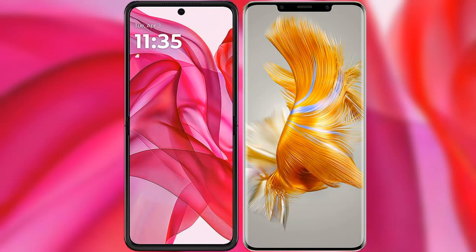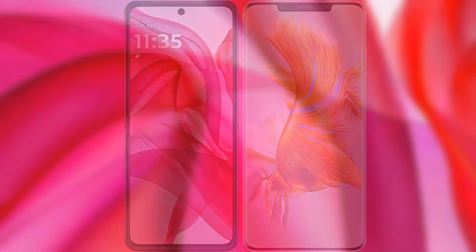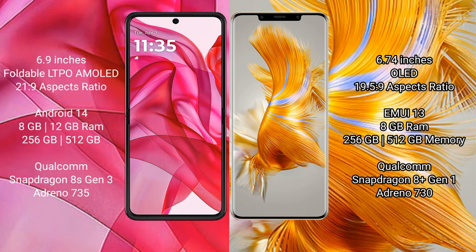We will compare the new Motorola RAZR 50 Ultra with Huawei Mate 50 Pro. Motorola RAZR 50 Ultra comes with a 6.9-inch foldable LTPO AMOLED display. Huawei Mate 50 Pro features a 6.74-inch OLED display.